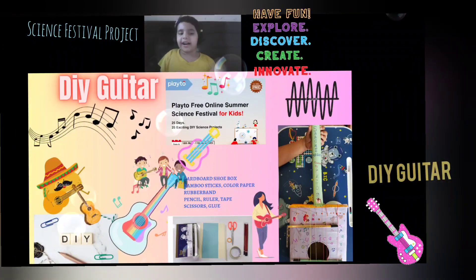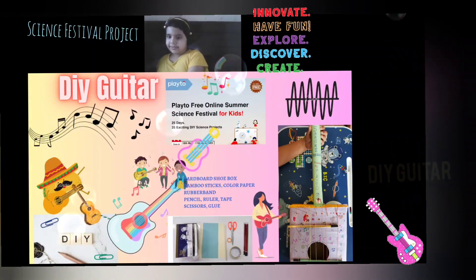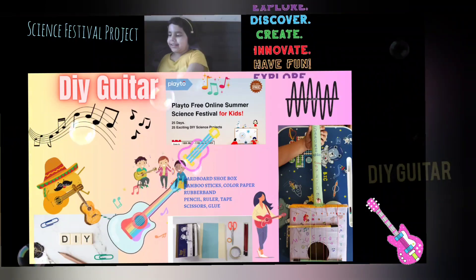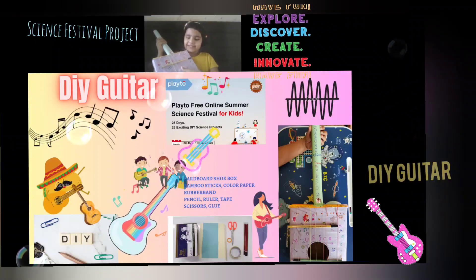We can make a guitar! I can show you the one I made — it's here. And I can show you in real also. Do you want to hear its music? I can make it.